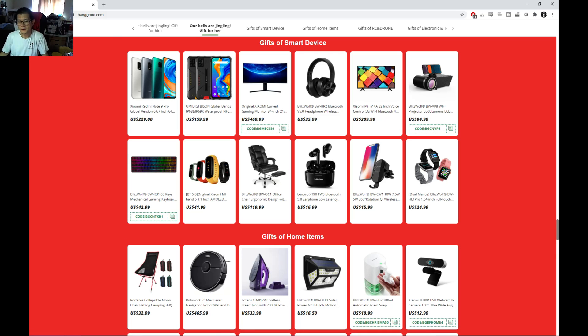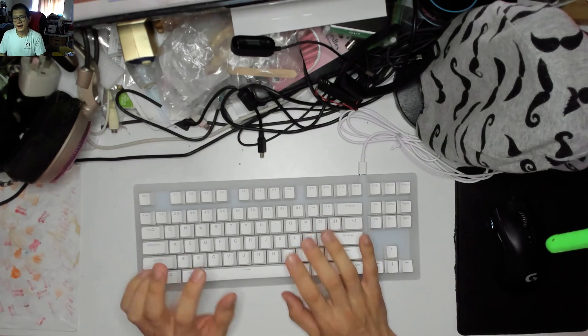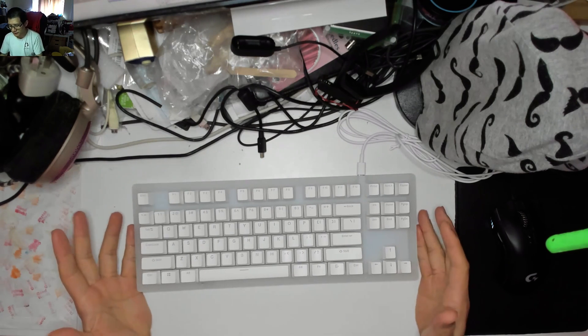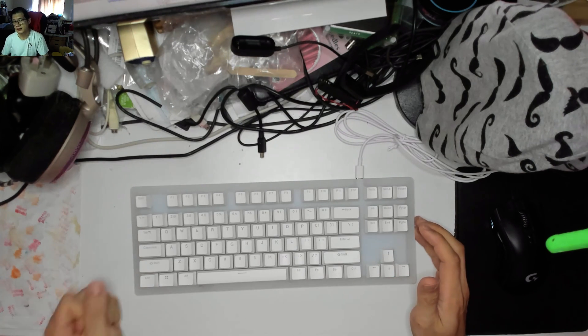This is part two of effectively a review of a keyboard. As the title would have you know, it's a look again at this Gamma K K87. I'll have the little card up there in the corner about this and my initial review, and some of the things I want to address is the fact that I didn't really look at software.